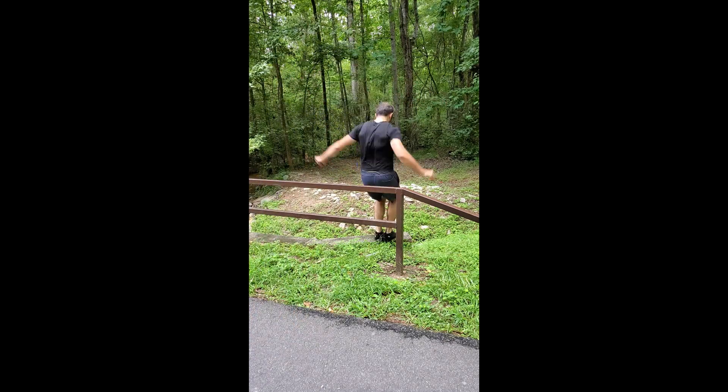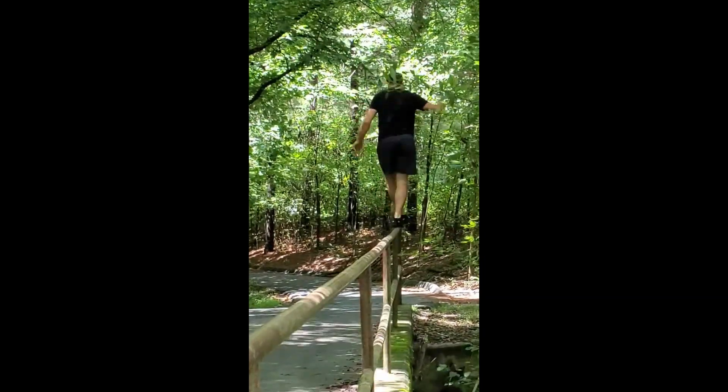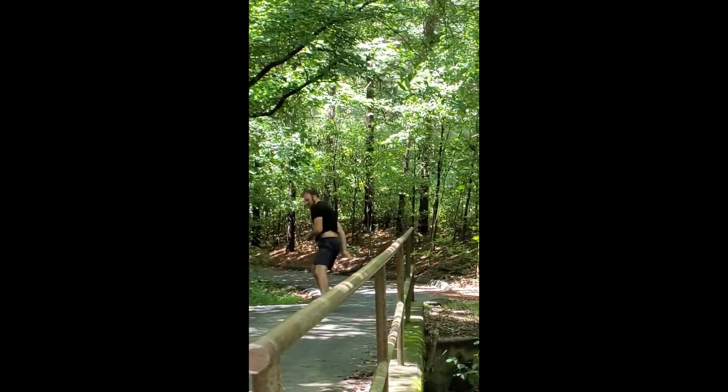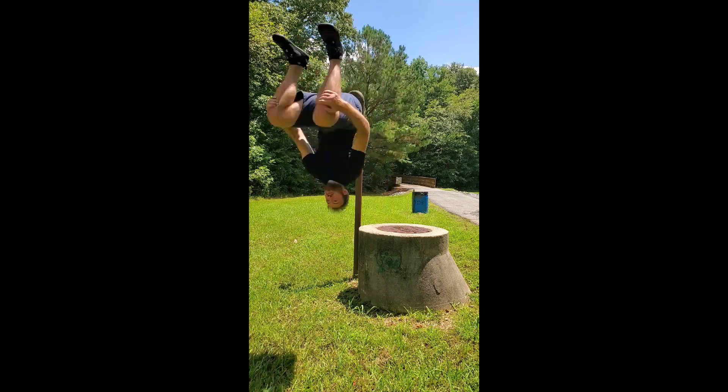With the sizing I felt I could have gone a half size smaller for a snugger fit, but still function at the current size. Overall I've really enjoyed these shoes for parkour and stunt training. Check them out for yourself with the link in the description, and thanks for watching.